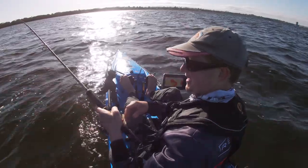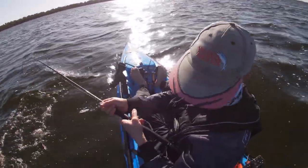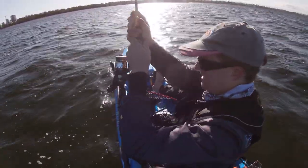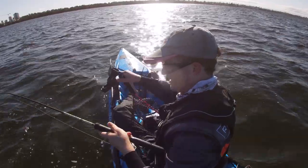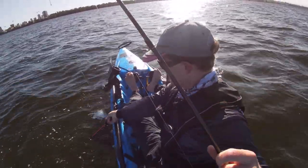He had one hit and I missed him, then he came back for another go. I paused it after he hit it, he had another crack and I got him. Donker!